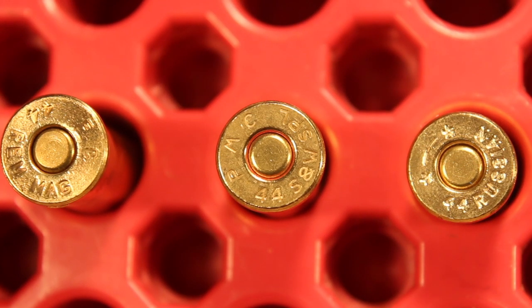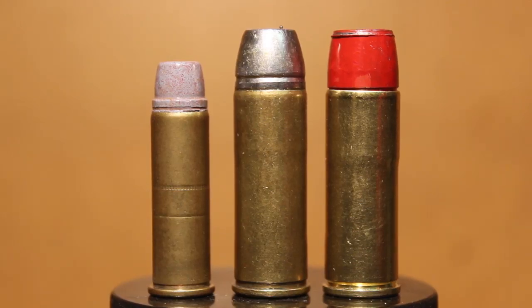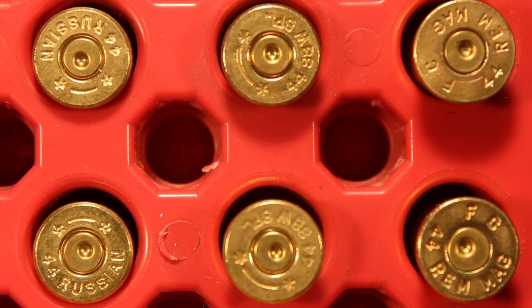Now of course we all know how freshly loaded primers look — these of course have zero pressure primer signs. Bear in mind that we have other pressure signs that reloaders use, beginning with the degree of recoil. The more recoil a load has, the higher pressure it has. As well as how well did the rounds extract or eject, and are there any effects upon the functioning of the firearm after these were fired?